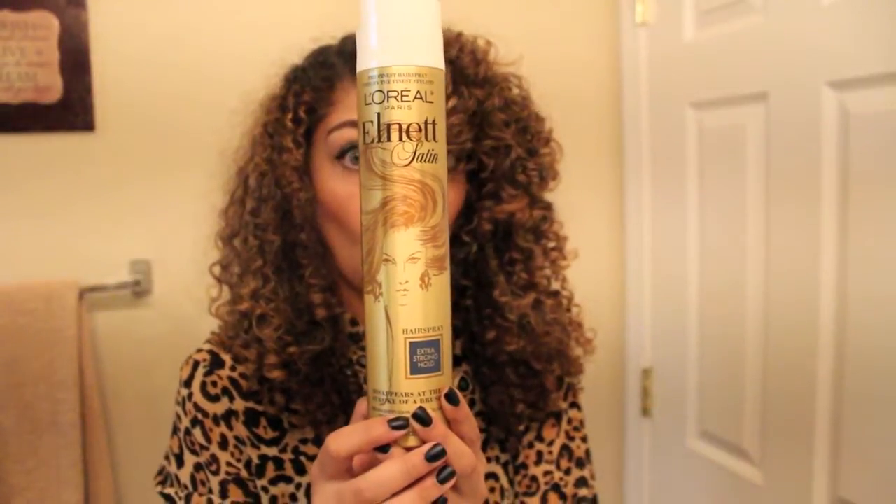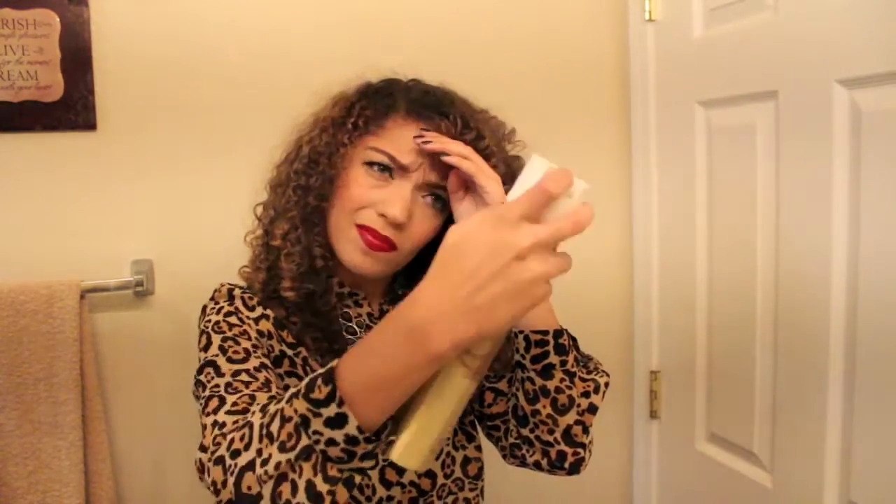I went ahead and sprayed my hair with hairspray even though I'm not finished yet, just so those curls don't have the opportunity to fall out while I'm finishing the rest of my hair. Then I just proceed doing the other side, curling it around right at the tip.